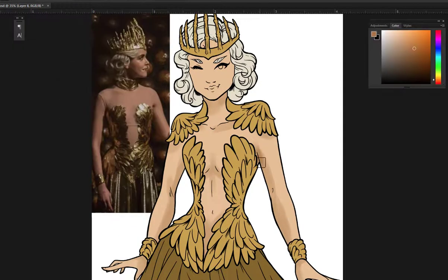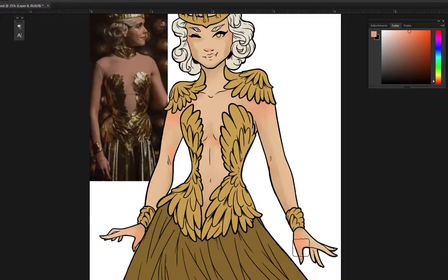So what do you guys think about the show and about the costumes? I'd love to hear your opinions, so feel free to write down below if you agree or if you disagree. I'd love to hear your thoughts.